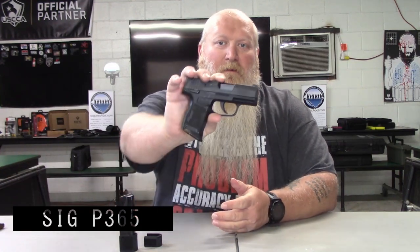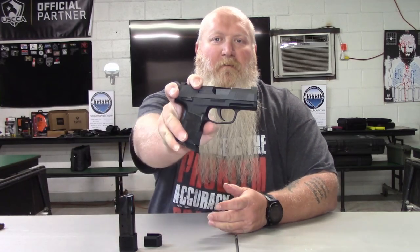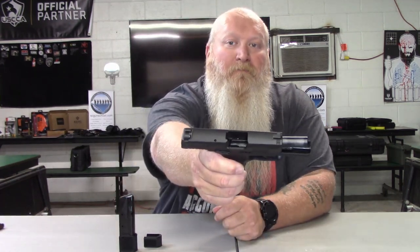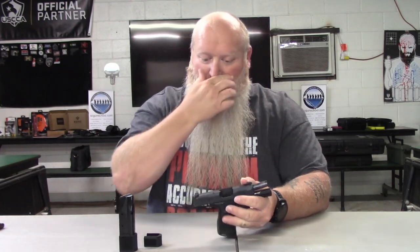What's up everybody, Chris with South Carolina Gun School. Today we're going to talk about the P365 and the different variations that are available to you. Real quick, we'll go ahead and lock it to the rear. You can see nothing in the chamber — the gun is clear. We want to make sure we are safe.